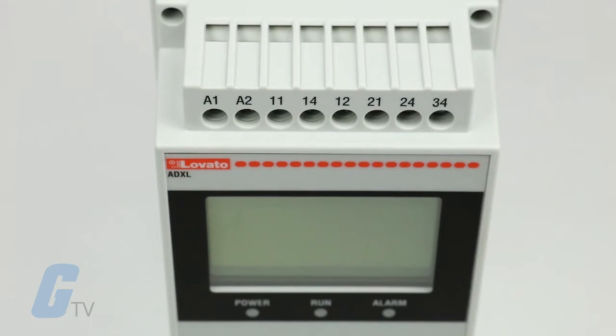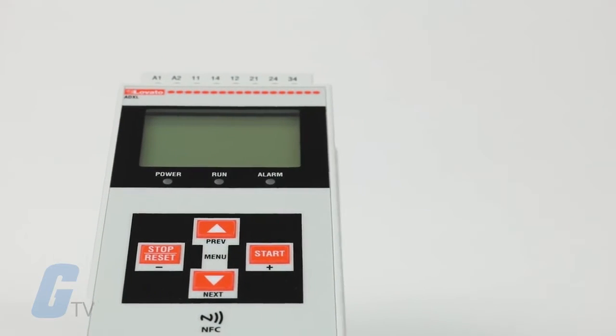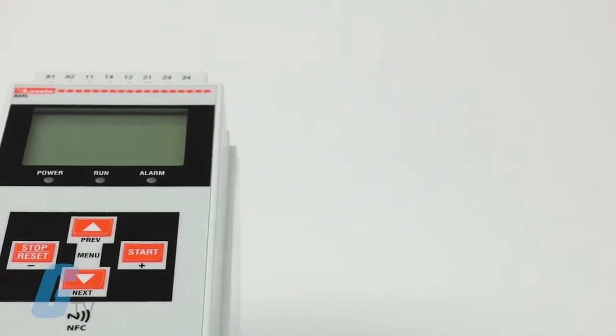Lovato's ADXL Series Electric Soft Starters are equipped with a backlit LED icon display and NFC connectivity for fast and simple configuration, even from devices such as smartphones and tablets.